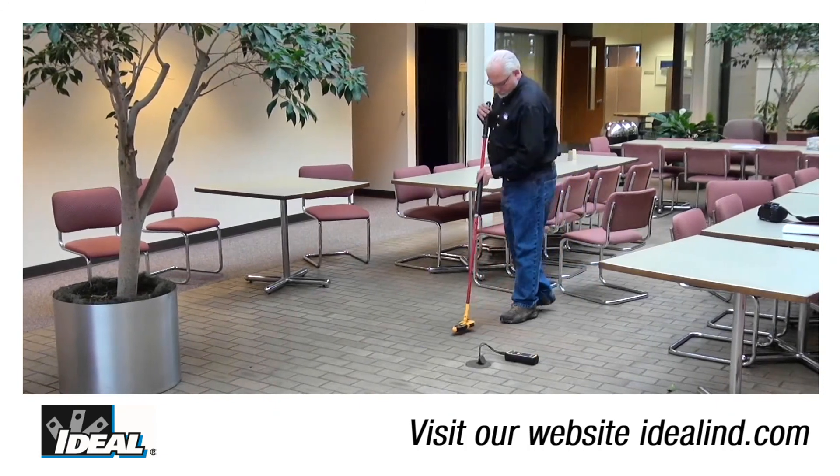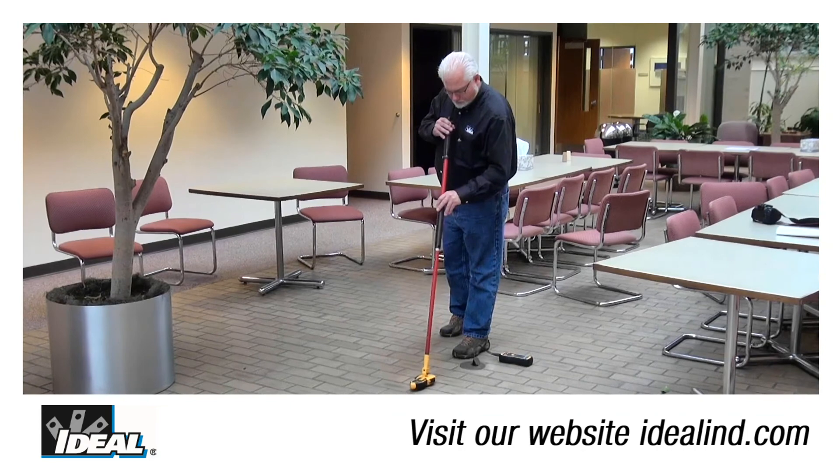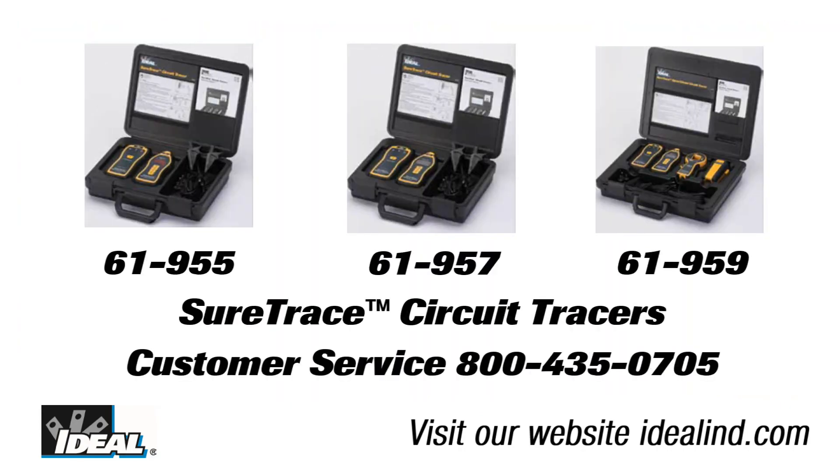This technique will significantly increase the magnetic signal being radiated by the circuit wiring and therefore increase your ability to trace it through a building. Call the Ideal customer service line or visit our website to find out more about the circuit tracer and a local distributor you could buy one from. Thanks for watching folks, I'm Ron with Ideal.